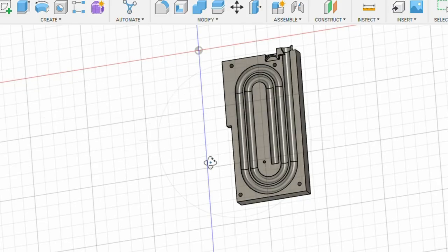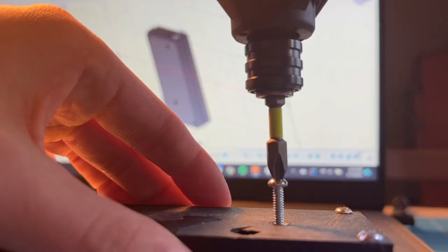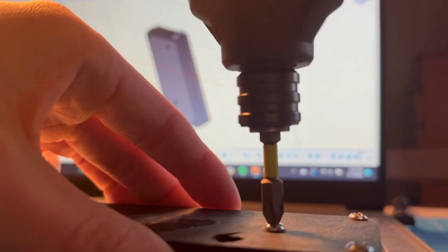In these past few days I changed the spring guide to be cylindrical and bought some sandpaper to sand the rough edges. I also bought some screws to connect the magazine together tighter.